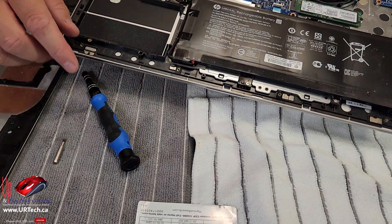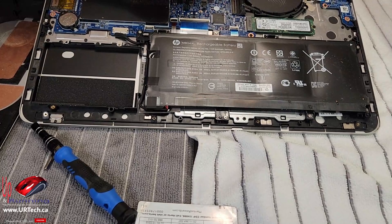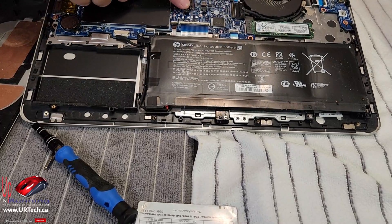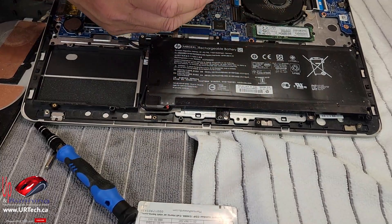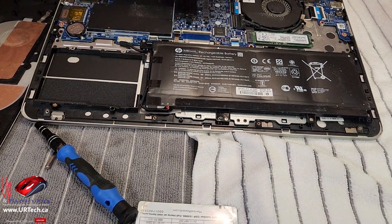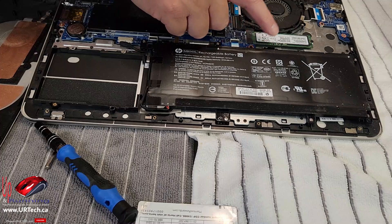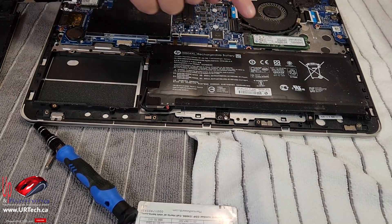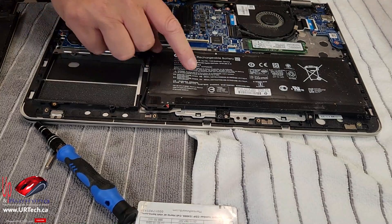Now a couple of things while you've got this apart: blow that fan out — that is the CPU fan. The CPU is here; it goes through the heat pipe. Blow that out. If you don't have some compressed air, just take it outside and blow on it. I'm not going to do it in here because I don't want to get stuff all over the house. That is your M.2 solid state drive, which you could also change if you wanted. And under here no doubt is the memory. I just want to change the battery.